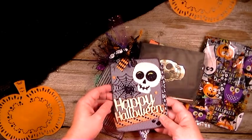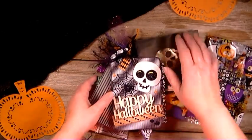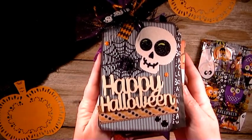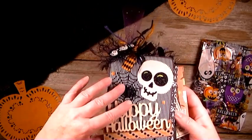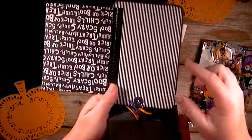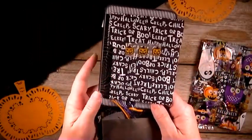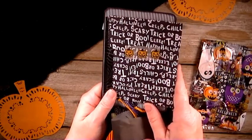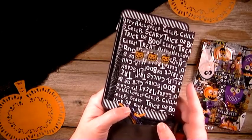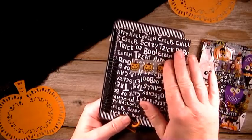That's how I decorated the front. There are some enamel dots here and there on the orange one. So that's the cover. And then on the other side of it, I left it blank so you can put a photo there if she wishes. And then here I made an envelope out of some of the Halloween patterned paper that I had and I filled it with some goodies there for her.